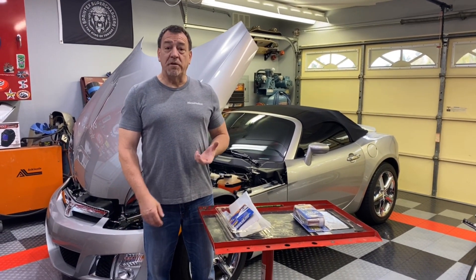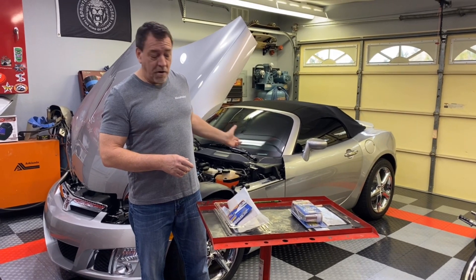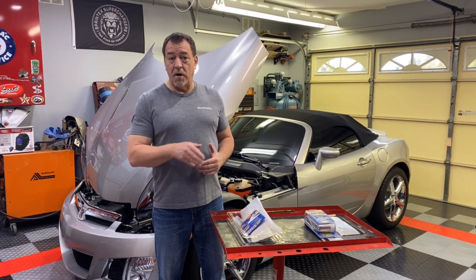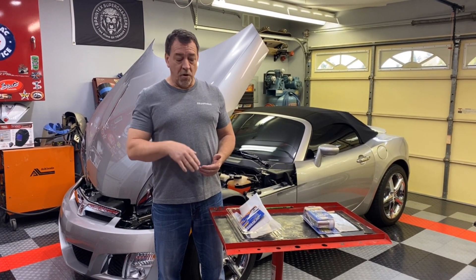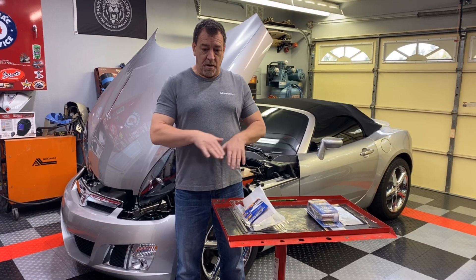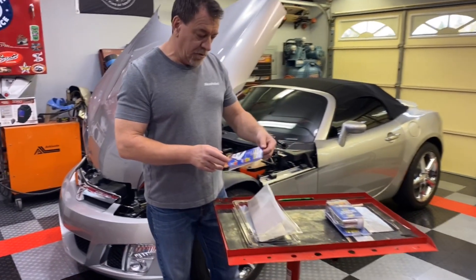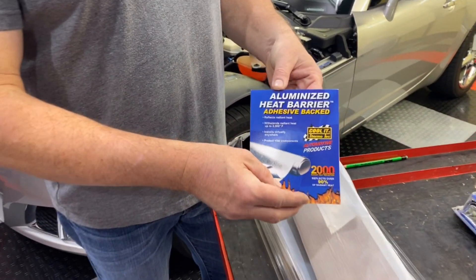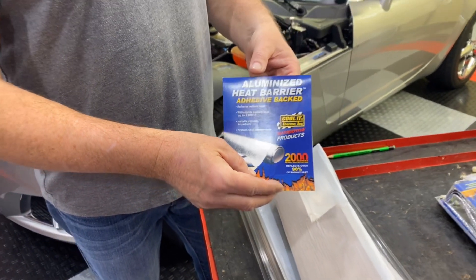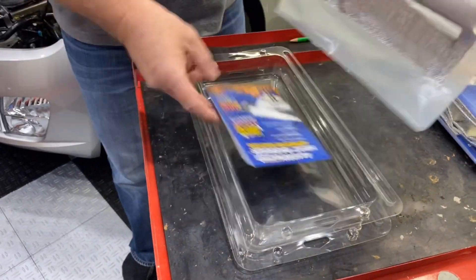Now that the heat shield is bent up and test fitted, I want to make a couple of points. There are a couple of ways to create a heat barrier — having the aluminum heat shield, either doubling the layer, or using some kind of heat shielding on top of the aluminum. What I wound up using was something called Cool-It Thermotech aluminized heat barrier — an adhesive-backed item that I affixed to the outside of the heat shield to prevent heat from radiating through it.